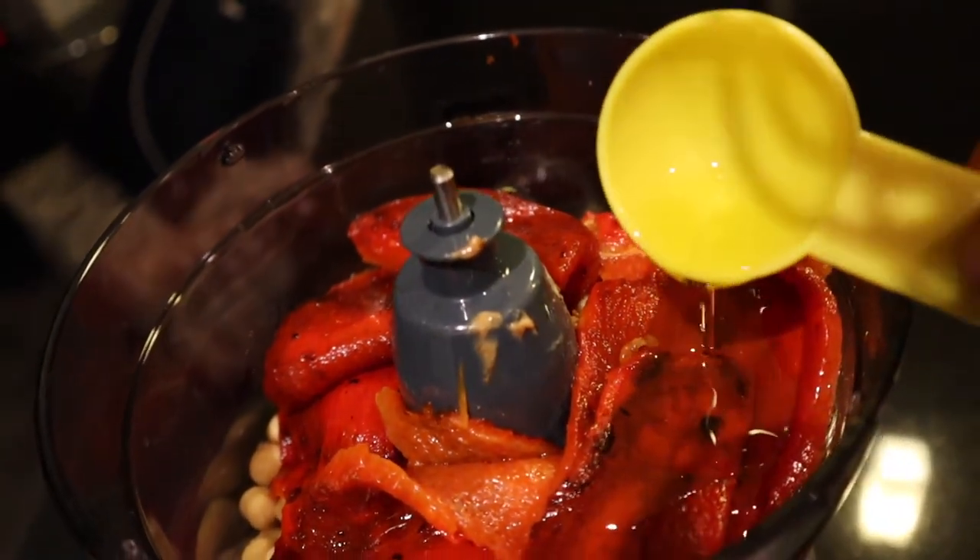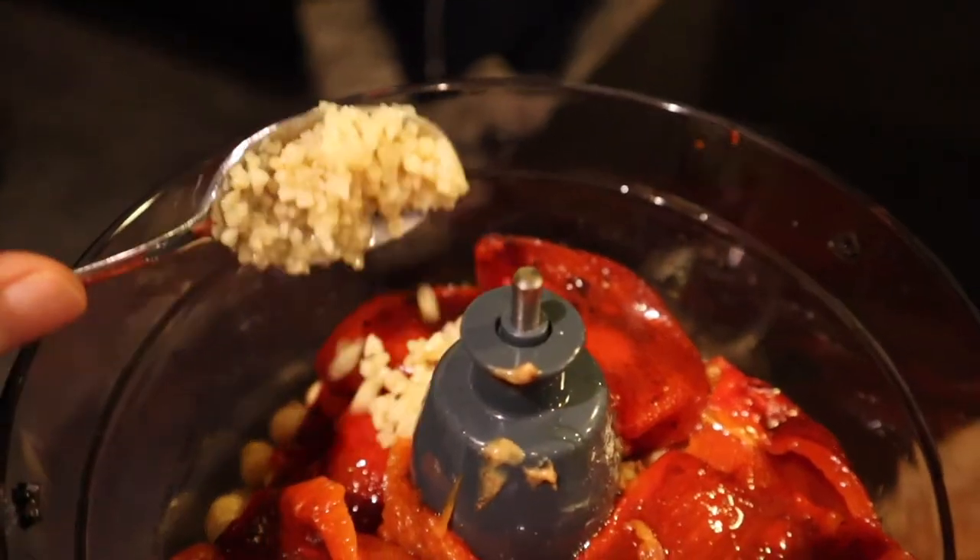Now we're supposed to put five tablespoons of olive oil in there. The recipe says a clove of garlic but I'm just gonna use this because I'm lazy. I think that was a clove's worth but I don't really know — comment below if you think I was out to lunch with that clove estimate.